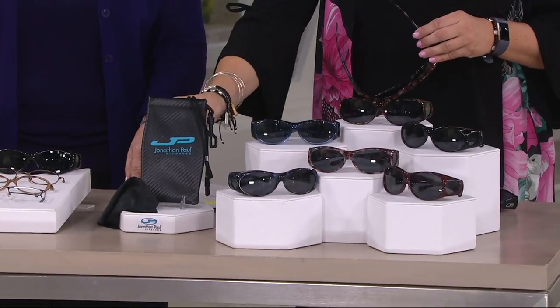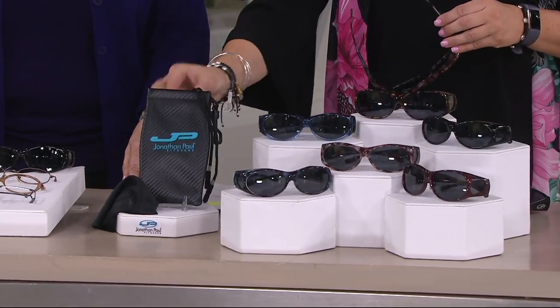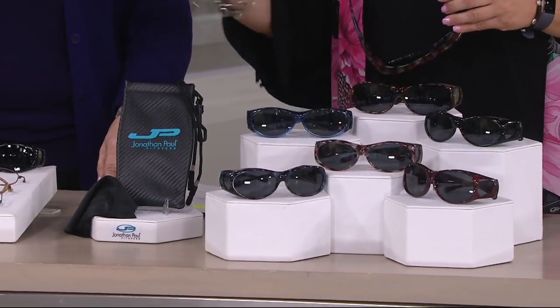You get a couple of choices here. With your purchase you get a case, a cleaning cloth, and a lanyard — so if you're at the amusement park on the rides, that really comes in handy.